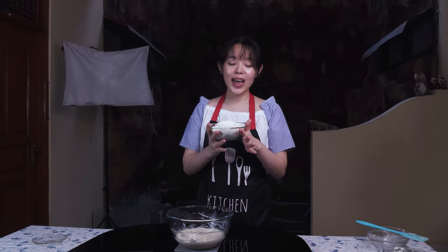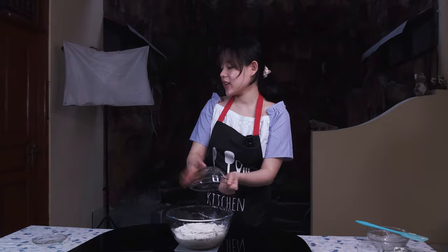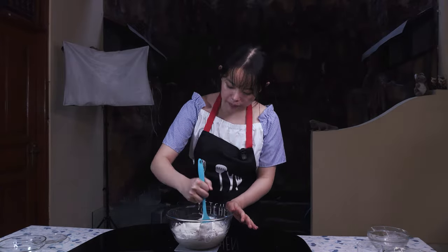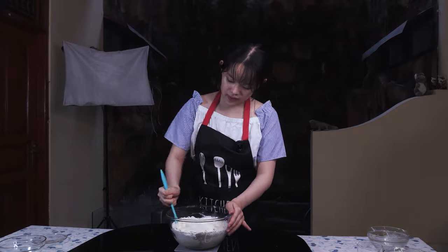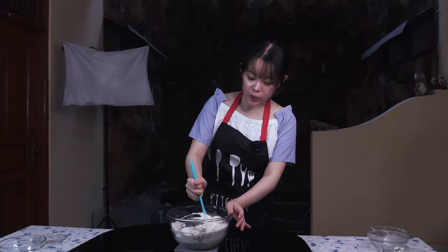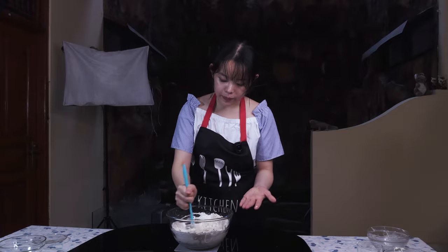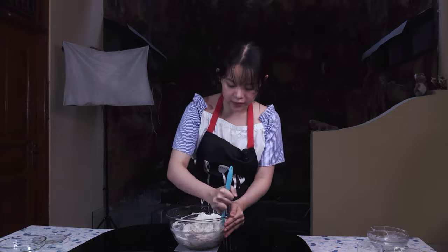Now I'm going to add in 270 grams of bread flour, just dropping it straight in. I'm going to give it a little mix with the spatula. The fact of the matter is, even if it's a no-knead recipe, we still do have some initial gluten development when we're mixing it like this — it gives our gluten network a little bit of a head start.